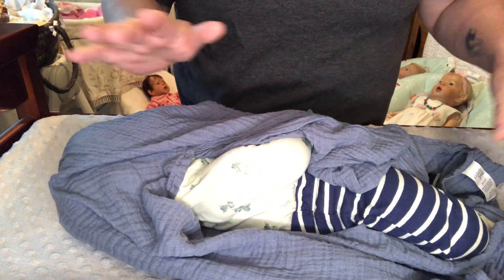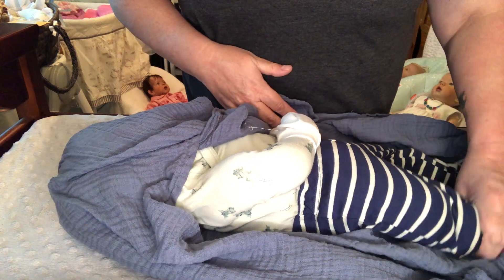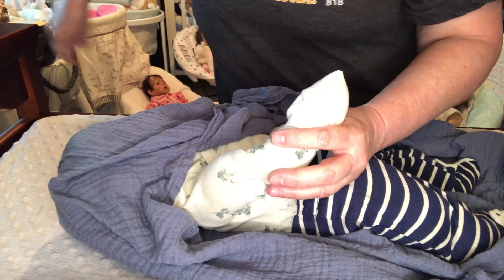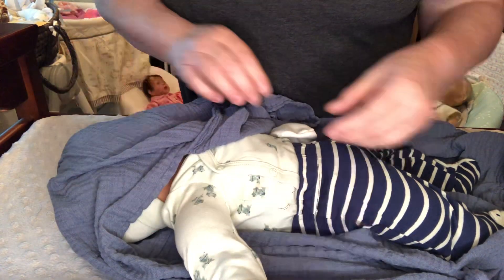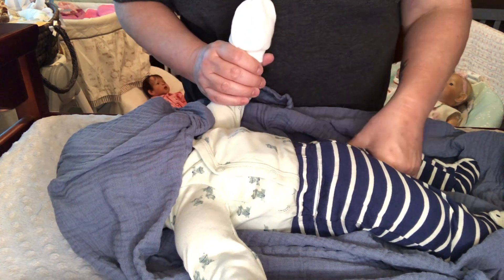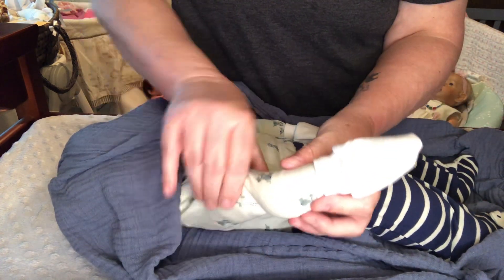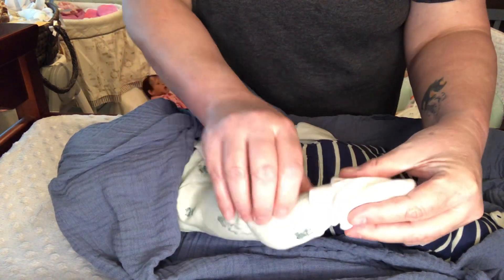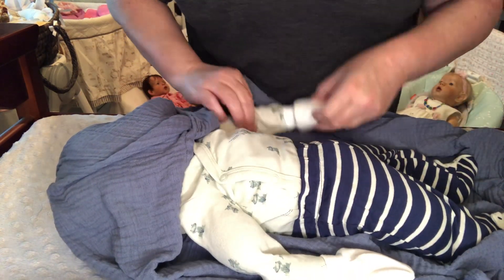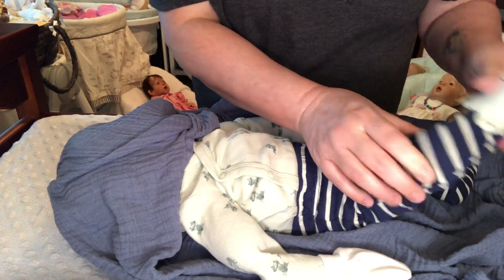I'm not going to take the time and show you feet and arms because they are covered — he is a cattle baby. He is on a big, big Reggie body. He has polyfill up here, and then glass beads from the elbow down, same on this arm. And on the legs, he's polyfill up top and then glass beads from the knee down.